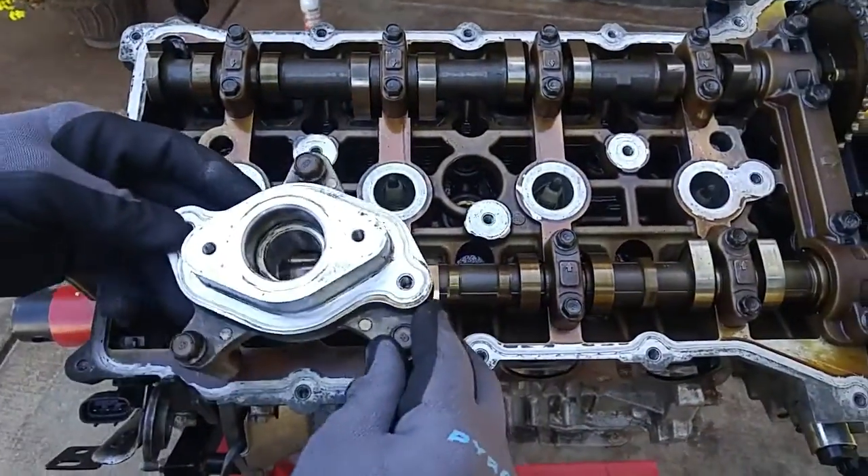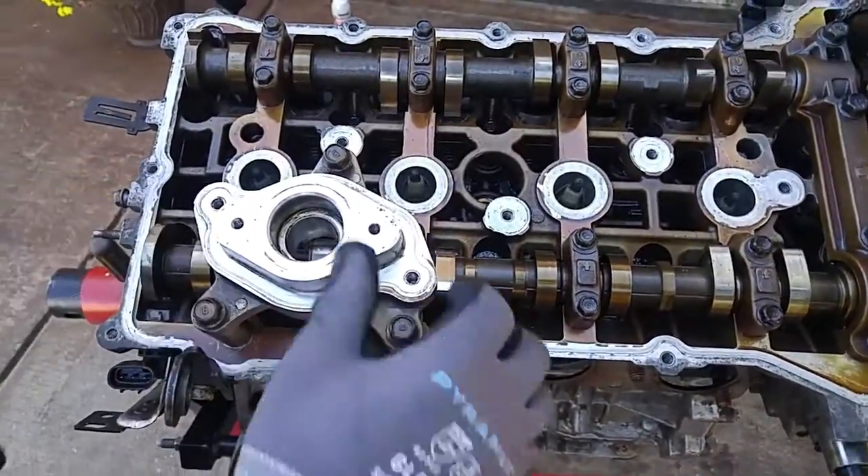Before we put on the valve cover, we've got to put on the oil pump bracket — 12 millimeter bolts.